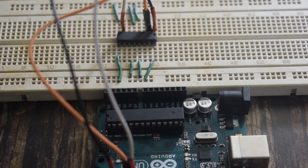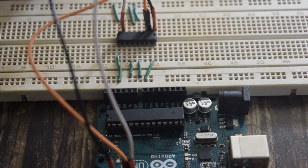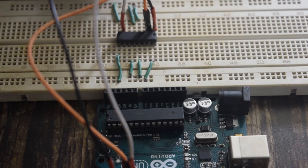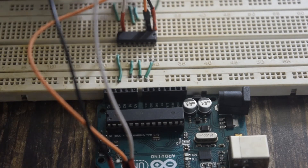Now let's connect the DC motor. Pin number 3 and pin number 6 are the pins to connect the motor. I connect pin number 3 and pin number 6 to the DC motor terminals.